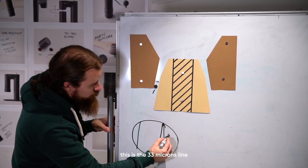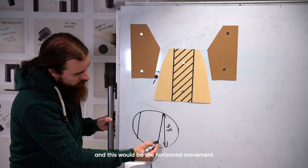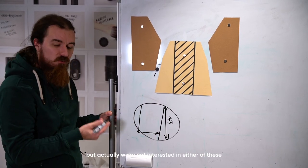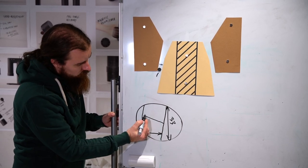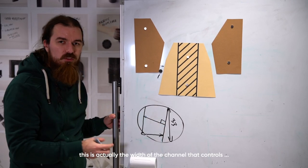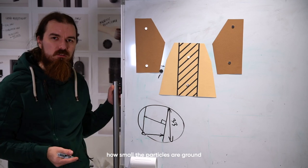This is the 33 microns line, and this would be the horizontal movement — but actually we're not interested in either of these. We're interested in the perpendicular line, which is the actual width of the channel that controls how small the particles are ground.